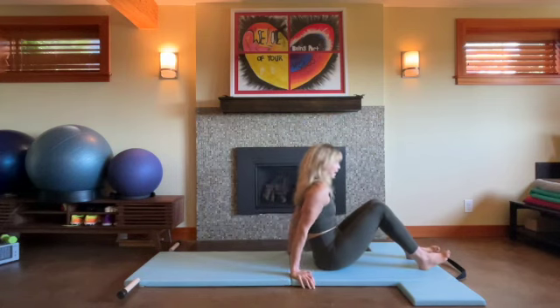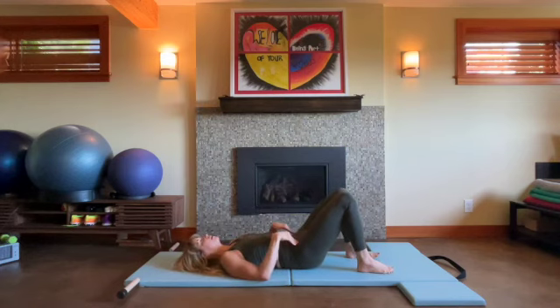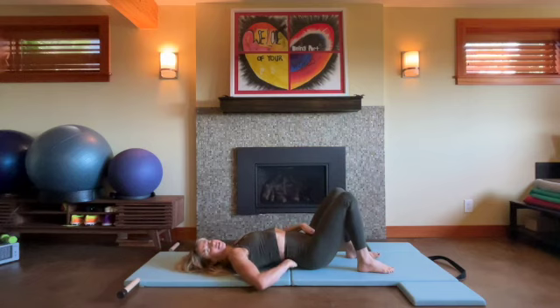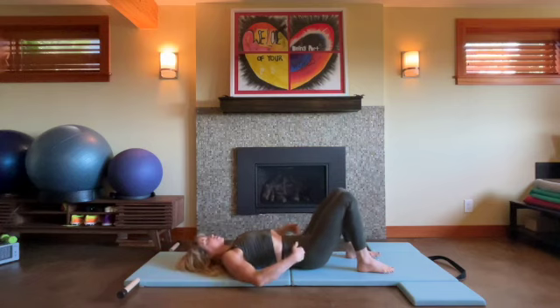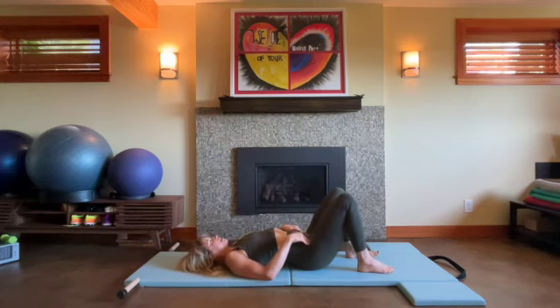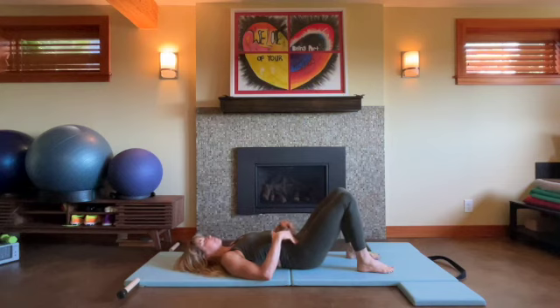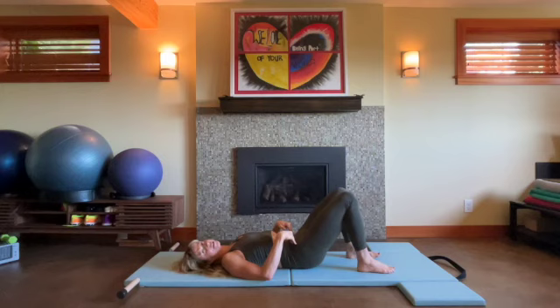So let's start lying on our backs, feet flat on the floor. Take a moment, draw your thighs away and arch your spine into an anterior tilt, lengthen. And then exhale, posteriorly tilt. Inhale, lengthen, anterior. Exhale, posterior. Inhale, lengthen. Exhale, posterior. Good.